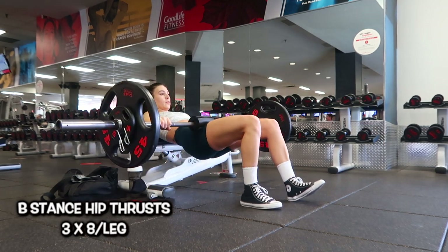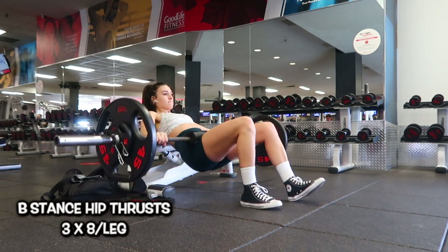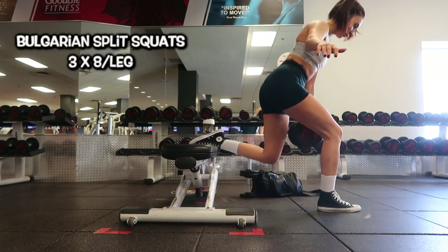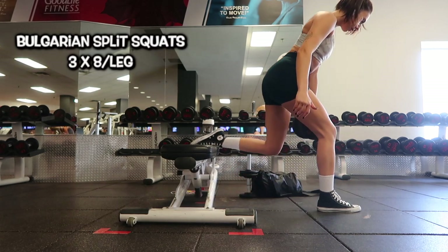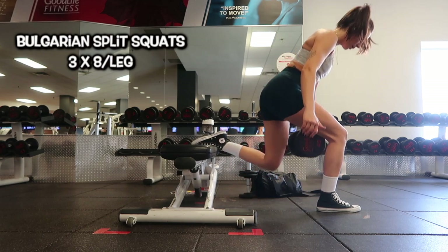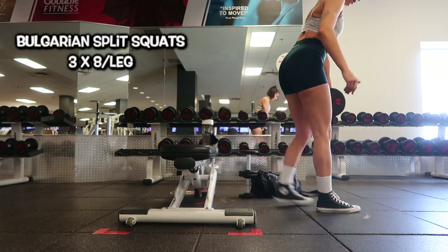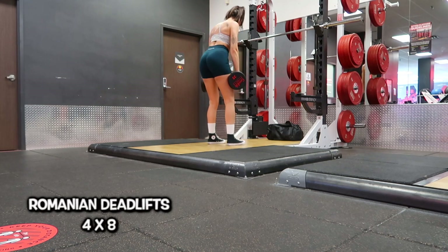Once that was completed, I moved into B-stance hip thrusts — you have one leg a little bit out to focus on one glute, then you switch sides. I did three sets of eight reps per leg. Then we're moving into everyone's favorite: Bulgarian split squats. This one is more glute focused — sitting back into the movement, pushing through my heels with a slight lean forward, three sets of eight reps per leg using a 45-pound dumbbell.